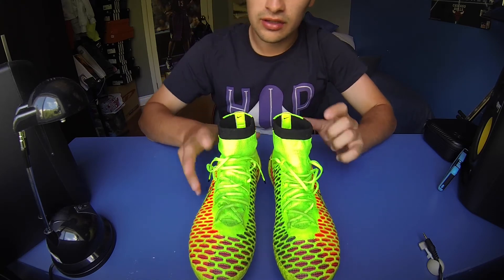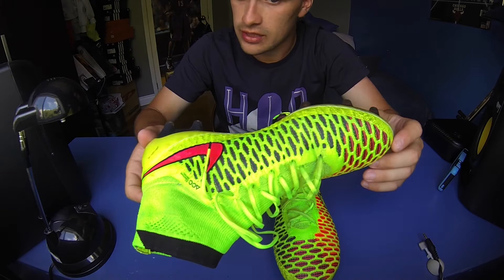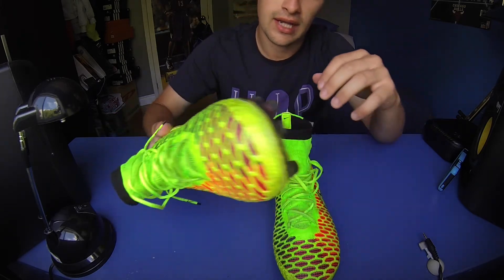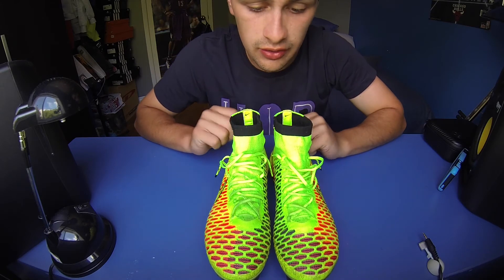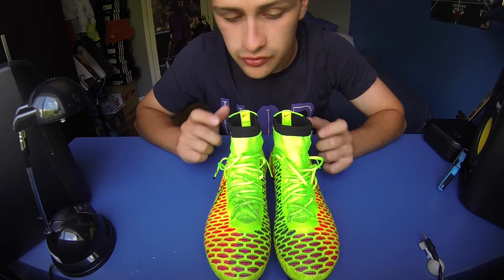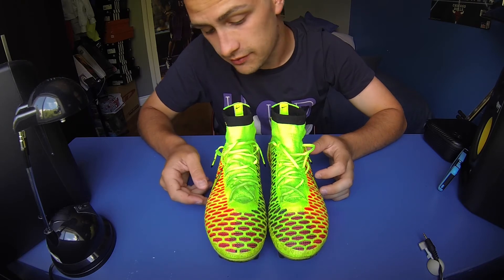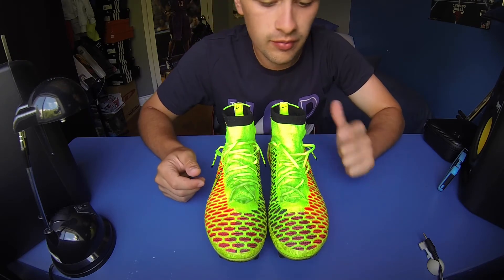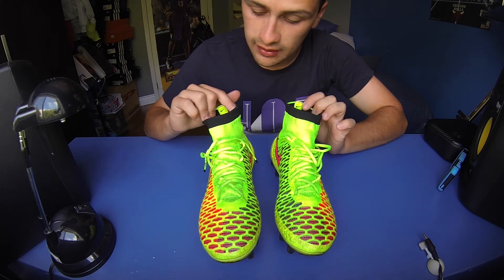Overall, I'm one month in and these are the only pair of shoes I've worn since getting them. They've been through games and several practices a week — a lot of soccer — and they've held up extremely well. So that's my follow-up review of the Magistas. Talked about fit, durability, and the one issue I had. Other than that, they've been great.